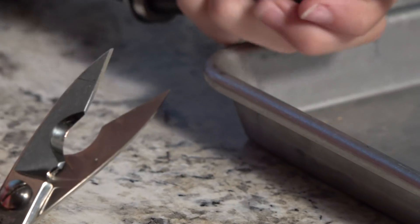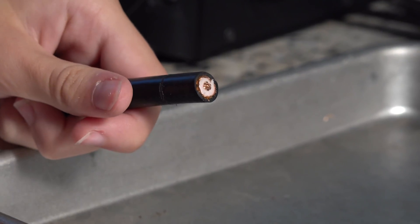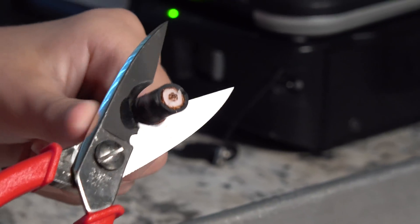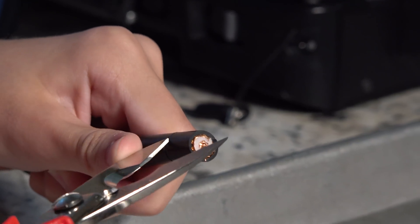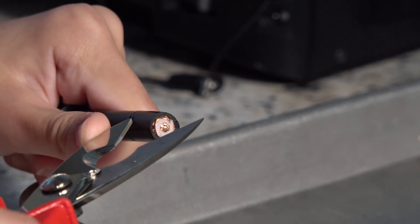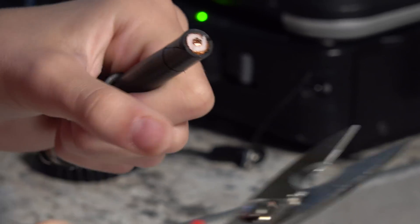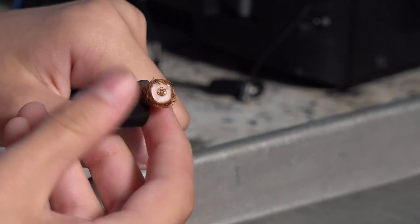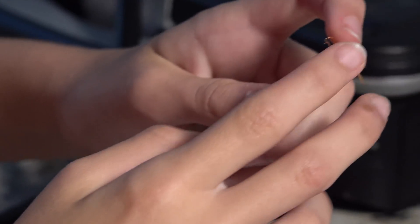A trick I learned: once you've broken through the jacket, you can just push it up, but it's harder with smaller hands. So you can make a small slit, still being careful not to go through the braid. That way it's easier for your fingers to get in. Next, you'll undo and separate the braid.